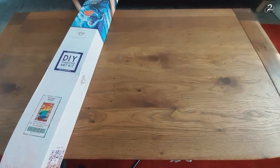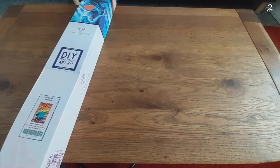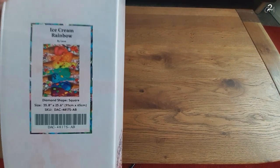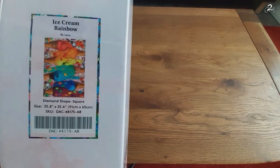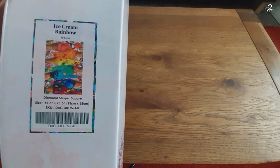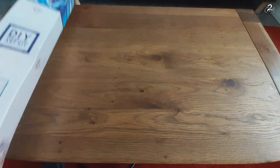You'll most likely hear her in the background playing with plastic. This is a heavy box. Ice Cream Rainbow by Elena. It is, as I said, a square, and this one is 91 by 65 centimeters. It's big — it's really big.